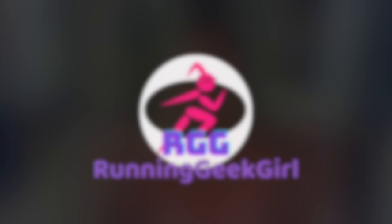Today we're doing a quick review of the All Perspectives Induction Headlamp. Hello fellow geeks and welcome back to Running Geek Girl. My name is Heather and I am glad you are here today.